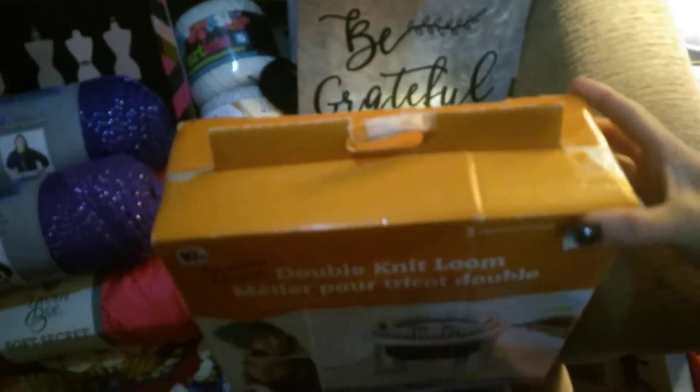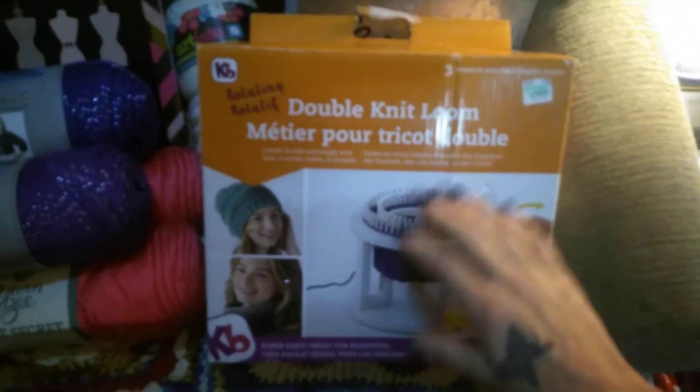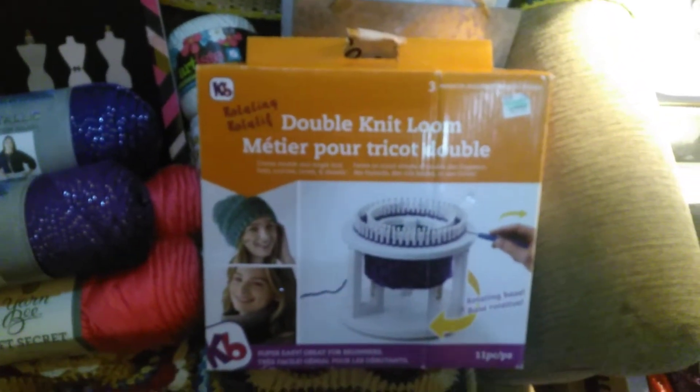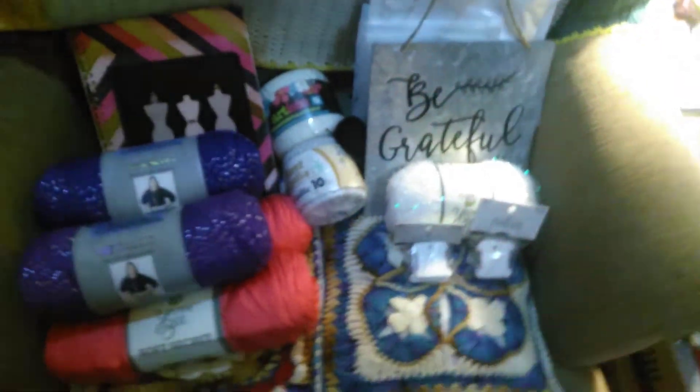You will notice that the box is taped up, but I did check it. Everything is still in its plastic — it's a protective covering — so it is good to go. I'm excited about that. I'm going to learn how to double knit on the loom.